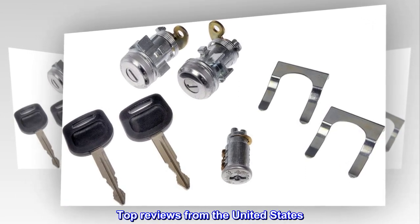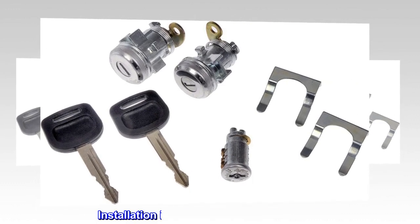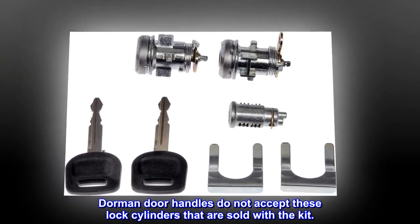Top Reviews from the United States: Issues with Fitment. Installation Issues Not the Fault of This Part. Dorman Door Handles Do Not Accept These Lock Cylinders That Are Sold With The Kit.